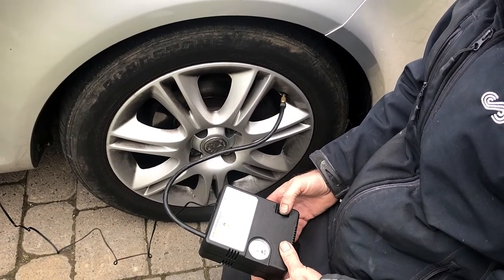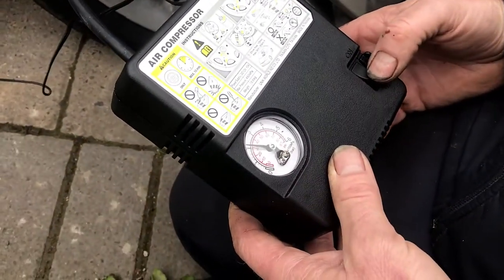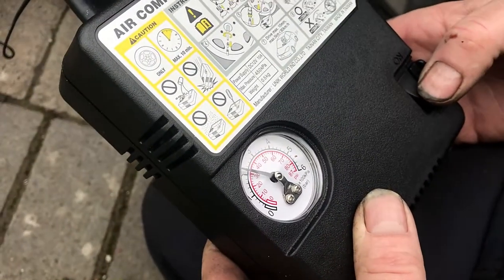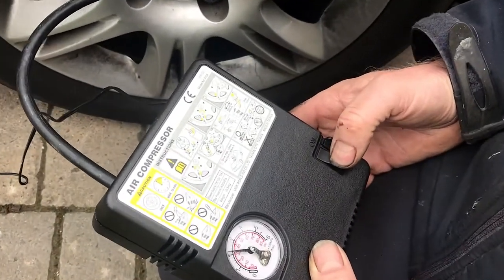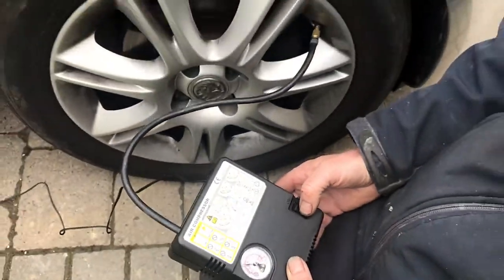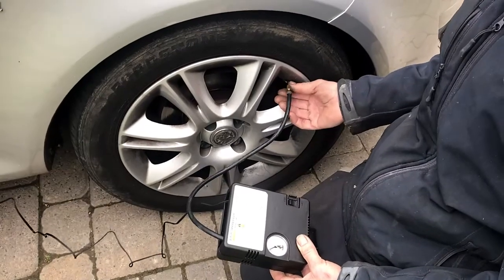32. It goes up in increments of 2. So we switch it on. We're about 32 there, so that works. Disconnect that.